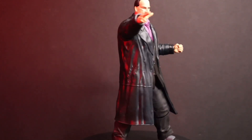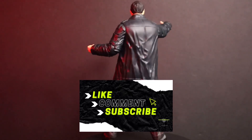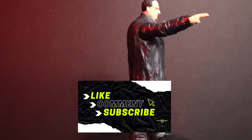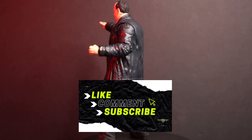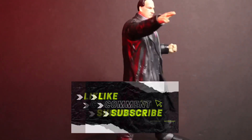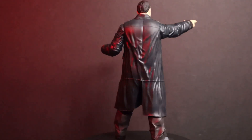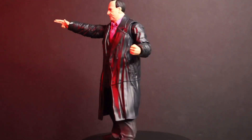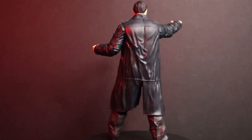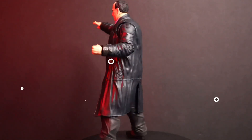If you guys are a fan I would definitely recommend it. Thank you guys for stopping by — make sure to subscribe if you'd like to support. Let me know your thoughts on the movies and where the series is going with part two. If you haven't yet, follow me on social media — links are in the description below. I hope you guys enjoy the pictures at the end. Be blessed, y'all, thank you so much!